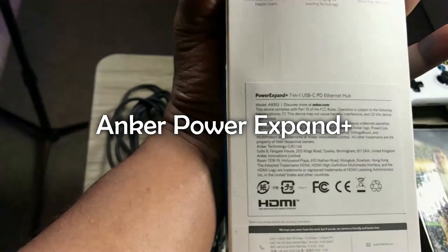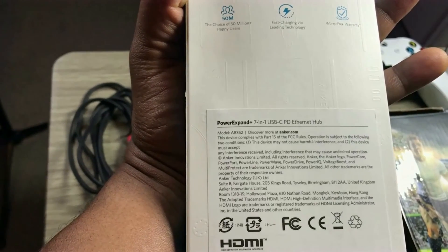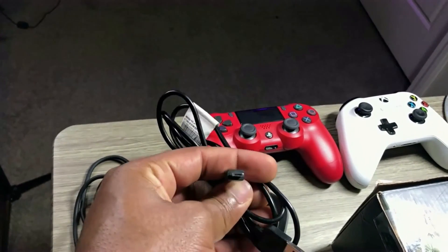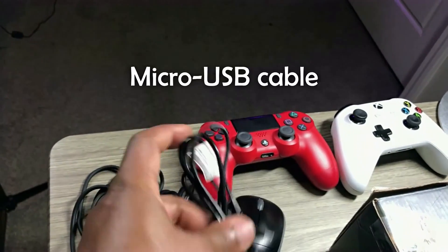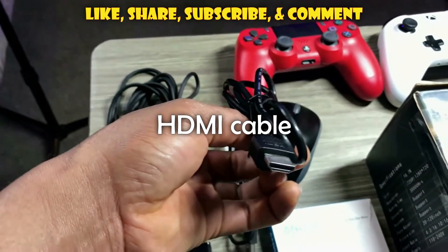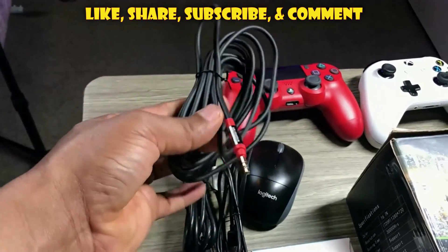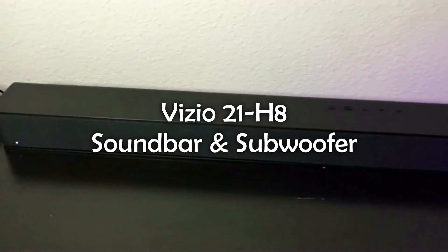I'll be making use of this device — this is an Anker Power Expand Plus. It actually has a 7-in-1 USB-C connector. You would actually need something like this to connect to your gaming controller. You would also need a micro USB cord and an HDMI cable to enable you to set this up.